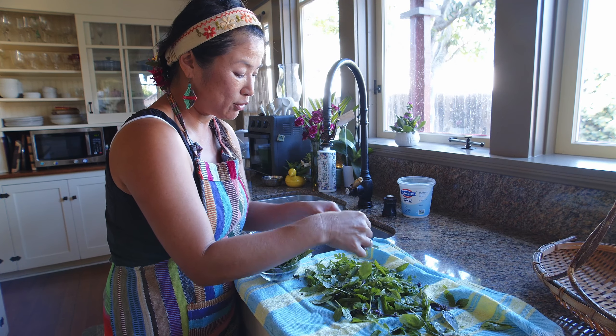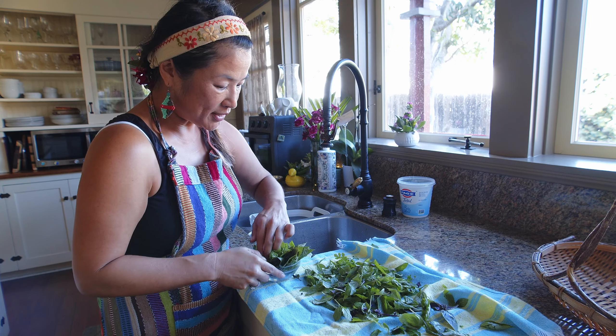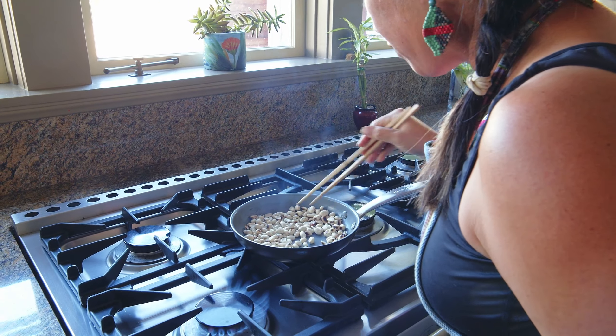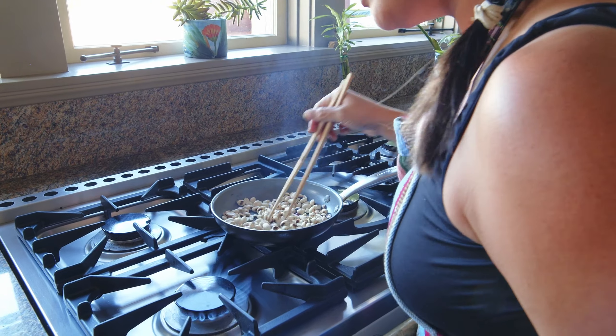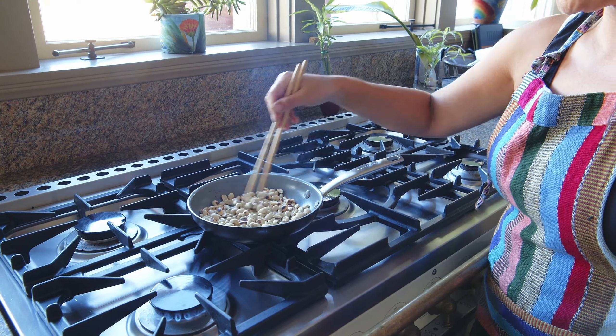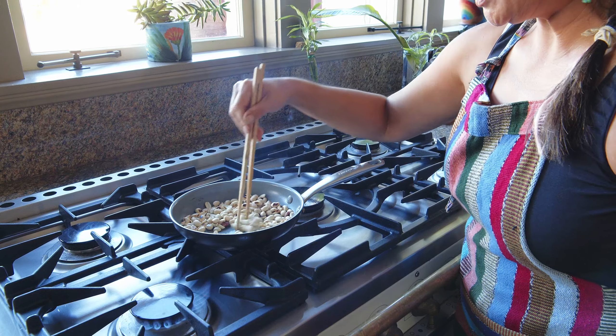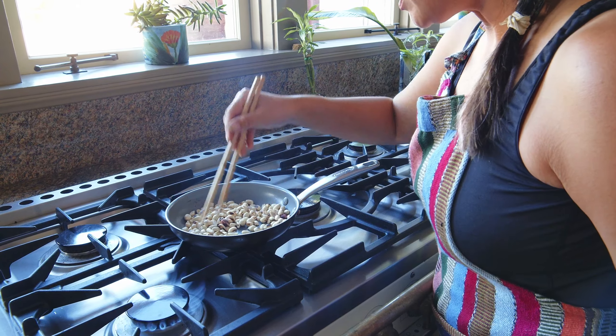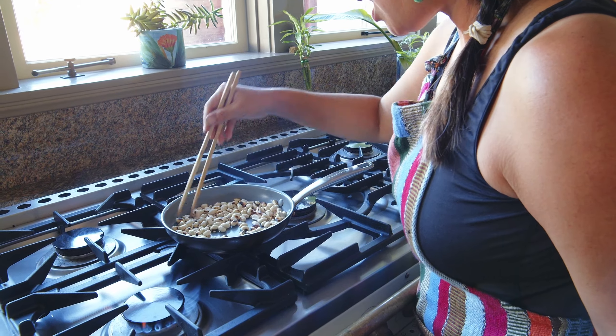I think this is enough for now — taking it off the fire. I don't have a smoky flavor — that'll be a new undiscovered version of the sauce! It's pretty hot.